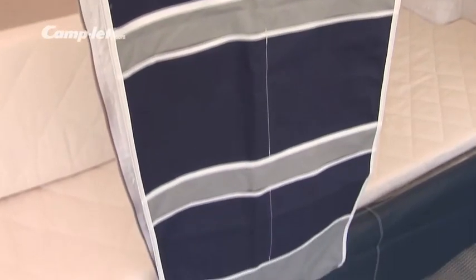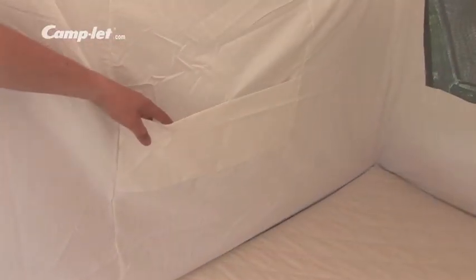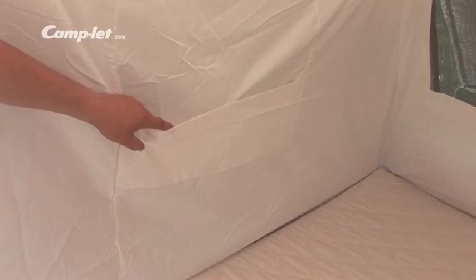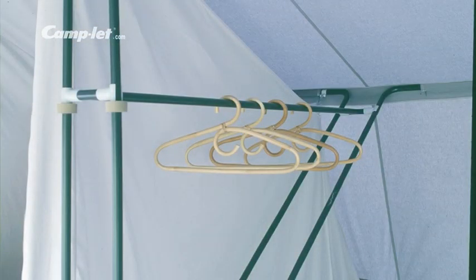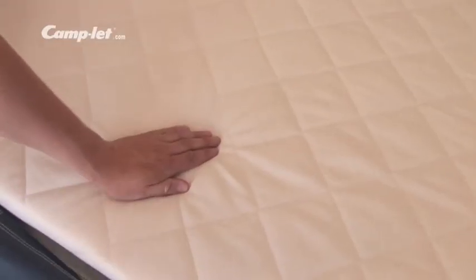The trailers have practical storage space, for instance in the pelmet with pockets, in the under bed storage, and in the pockets in the sleeping cabins. Between the cabins you will find a wardrobe.